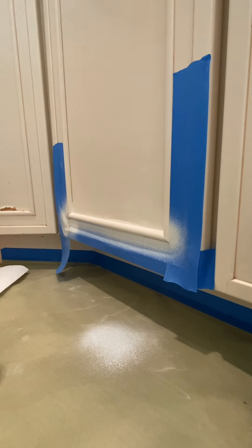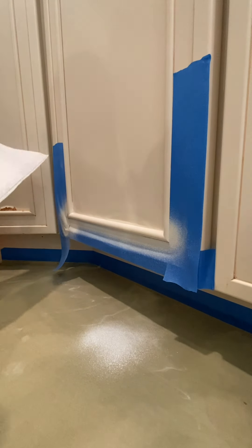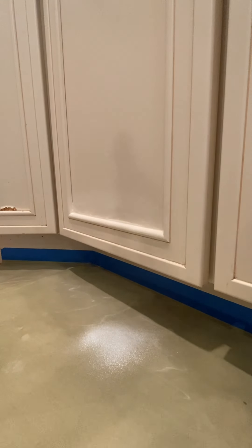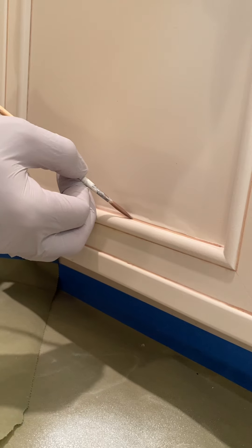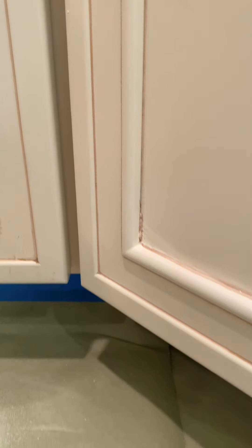We'll fast forward to after the primer is all dried and sanded, and then it's just time for the top coat. We do a couple coats of the paint color, and after giving that some good time to dry, we break down the tape and it's time for the finishing touch. We're just going to go over it with a nice thin glaze line using a little artist brush to get that perfect line.